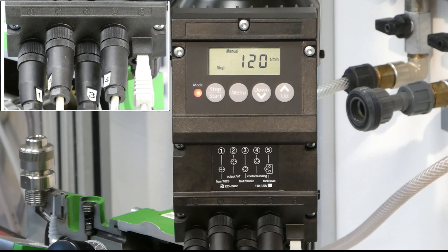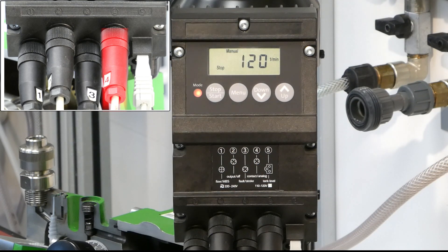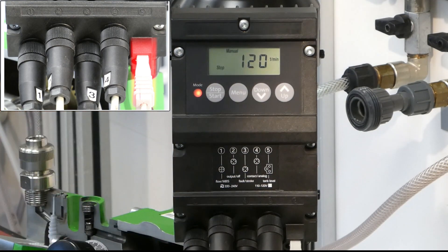On socket number four, you can connect external signals like an analog signal or a contact input coming, for example, from a water meter, typically. On socket number five, you have the possibility to connect the suction lens with the level switches, so that you can get a pre-empty signal or a finally empty signal, which can then stop the pump.